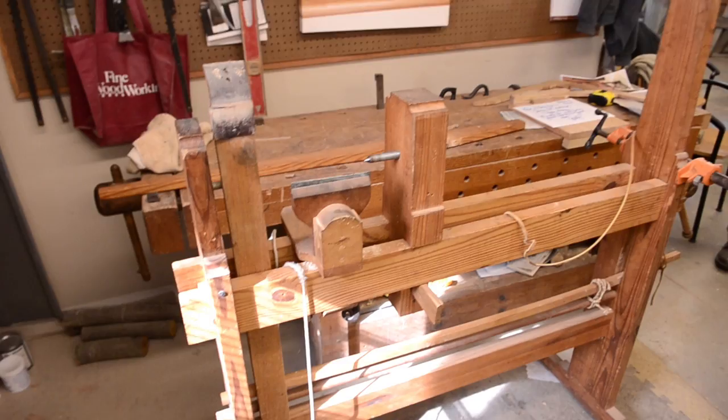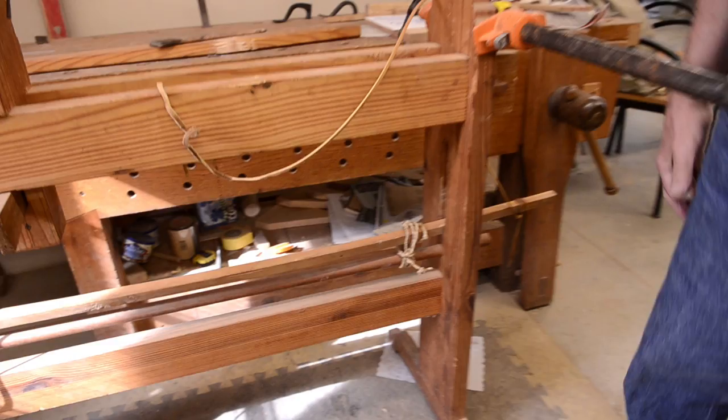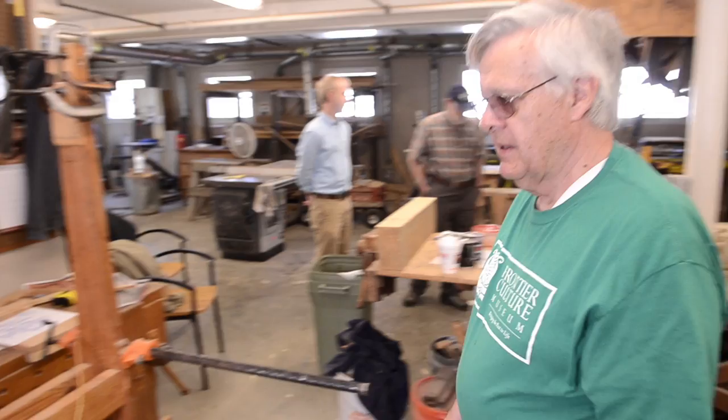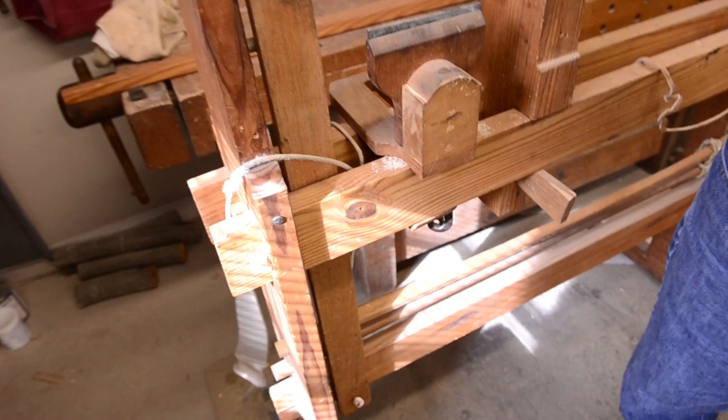The springy part of it is a piece of ash that I think was at one time destined to be a bow and arrow, but it found its way into a lathe. I've salvaged some interesting pieces here and there for lathe parts. There's an interesting ram's head nut holding the tool rest in place.